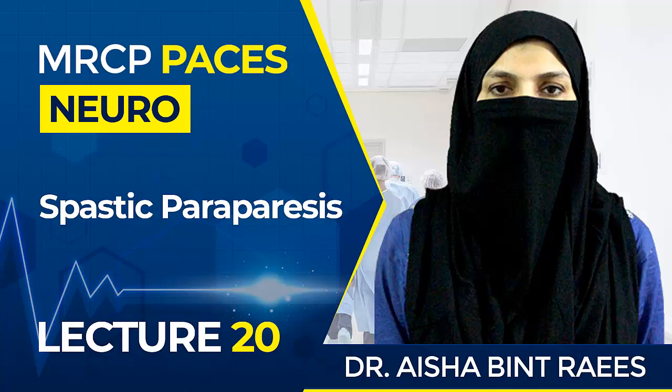I hope I have explained all the causes for spastic paraparesis clearly. If you have any confusion, please ask a question and I will reply. Please like, share, and subscribe to the YouTube channel for more videos. Thank you.